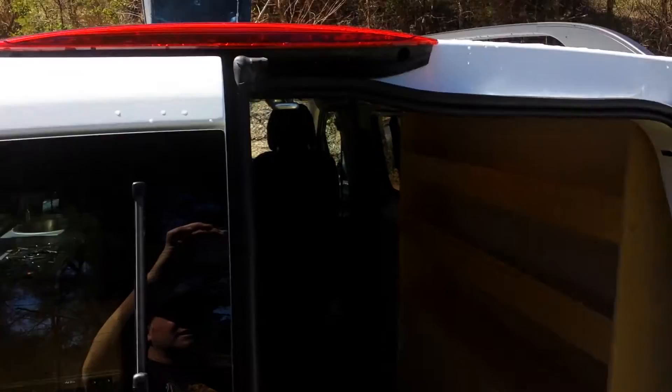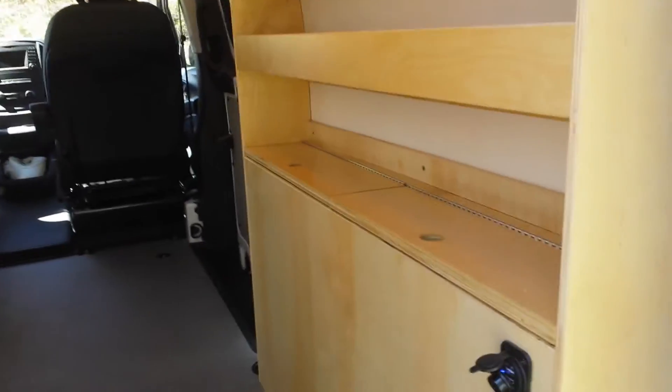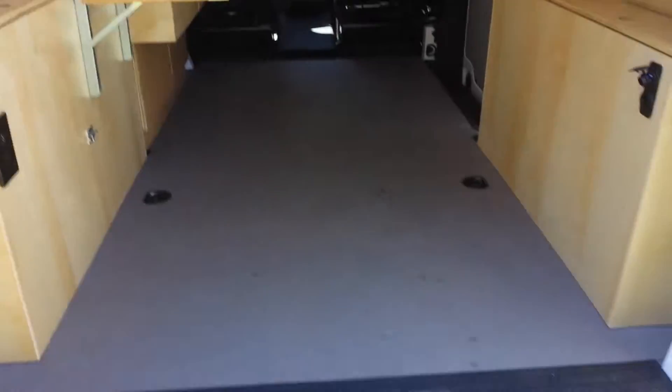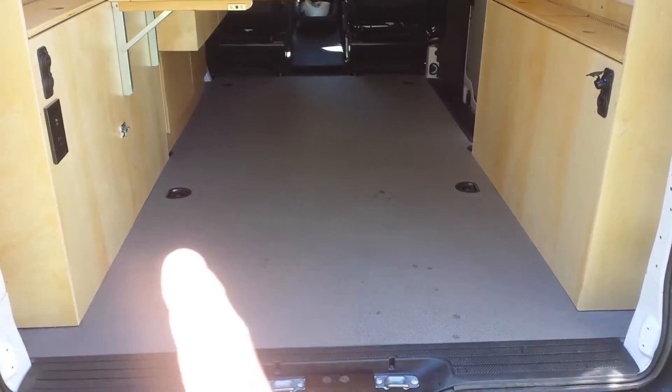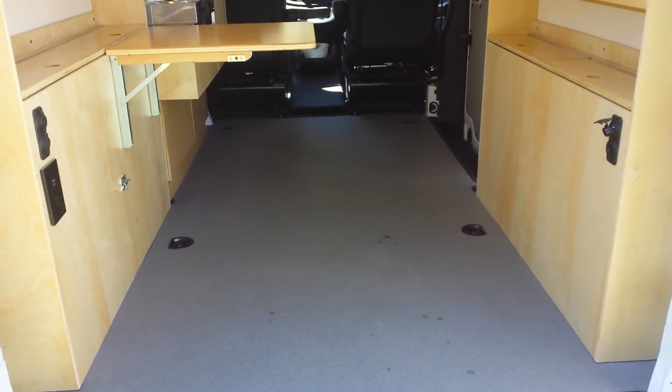Moving to the inside, there are two tall storage cabinets on the left and right, maintaining 48 and a half inches in between and the wheel well. That's where you get an air mattress in there.